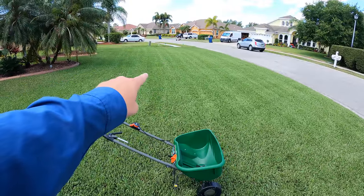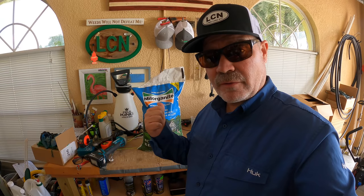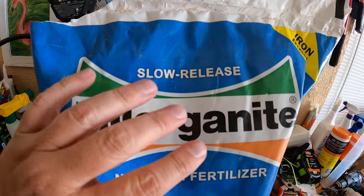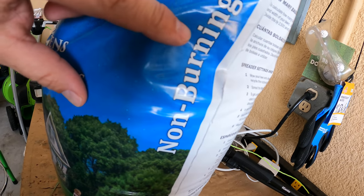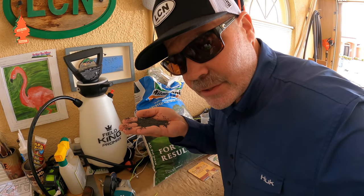We're going to be applying to this section of lawn right here, but before we do that, let's get some background information. I've got a bag of Milorganite fertilizer and there are two things I want to point out. The first one is to take away your fear — always read what's on the bag. See this? Slow release. This is a slow release fertilizer, and because it's a natural product that is slow release, it is also non-burning. It looks natural and spreads easy. It's definitely not going to burn anything.